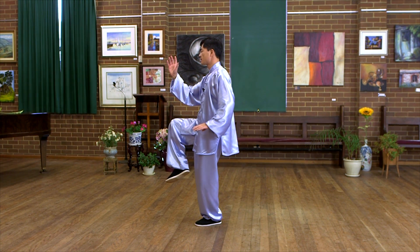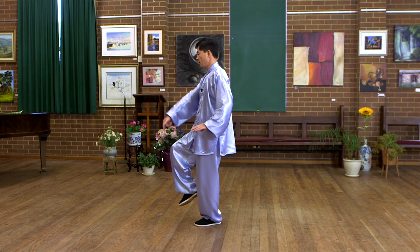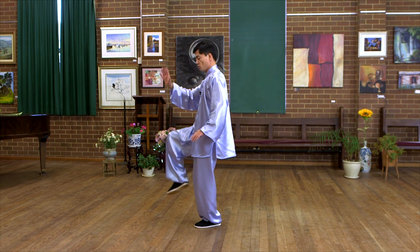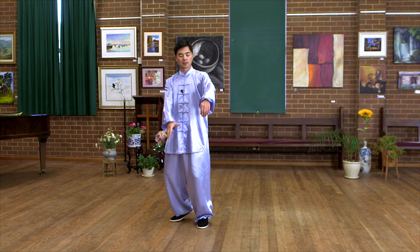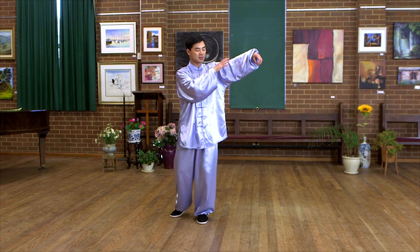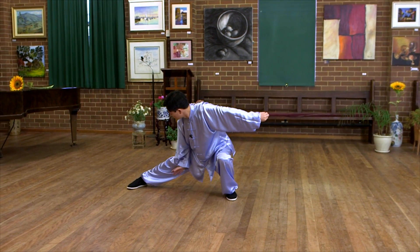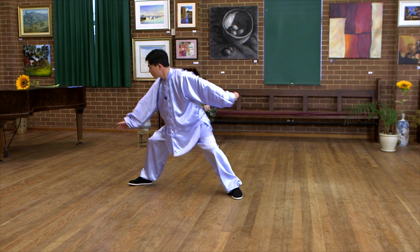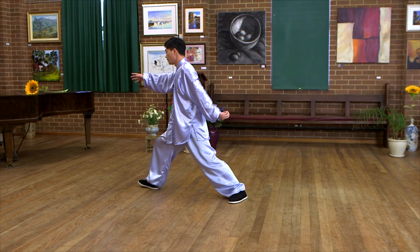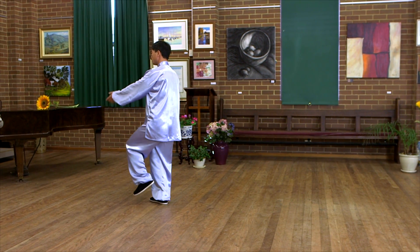Rooster, stand on one leg — the same. Feel confident. Left knee bent. And fingers at nose level. Drop the foot. Rotate. Face to the left a little bit. Push down — crouch step. Rotate, then rooster stand on one leg.